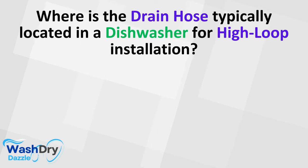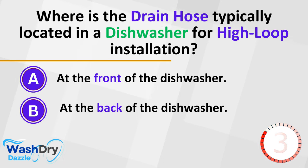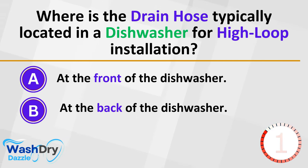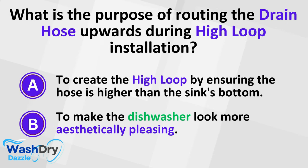Where is the drain hose typically located in a dishwasher for high-loop installation? A. At the front of the dishwasher. B. At the back of the dishwasher. What is the purpose of routing the drain hose upwards during high-loop installation? A. To create the high-loop by ensuring the hose is higher than the sink's bottom. B. To make the dishwasher look more aesthetically pleasing.